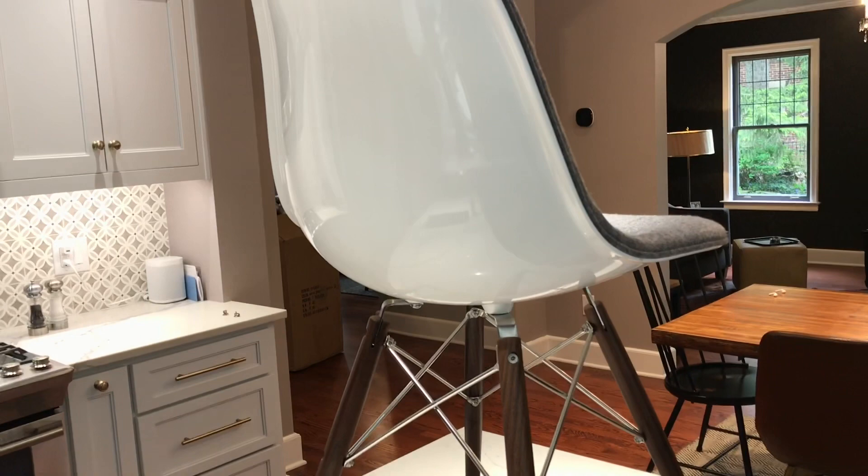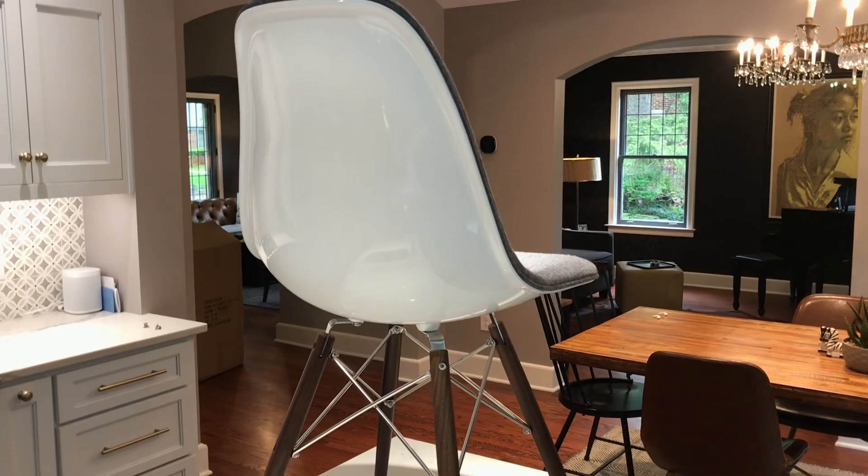I'll do a couple more zoom-ins so you can see some details. If I can get some light on the legs you can see the color of the wood - it's nice. I would say it's like a 40 or 50% gray felt, nice color, pretty true to the website. The white is very white. I was kind of expecting there to be more visible fiberglass texture, which I don't really see here - it really just looks very glossy white. The weight of the chair is pretty substantial compared to the cheaper plastic Amazon ones I have. I'm not sure exactly how much it weighs, but the box says it weighs about eight kilograms.